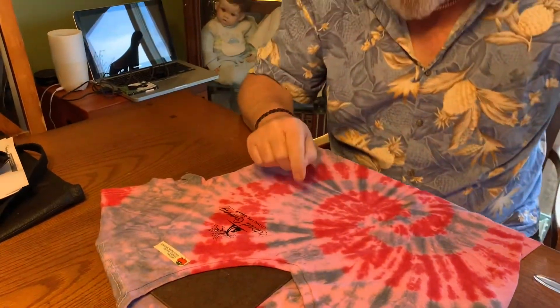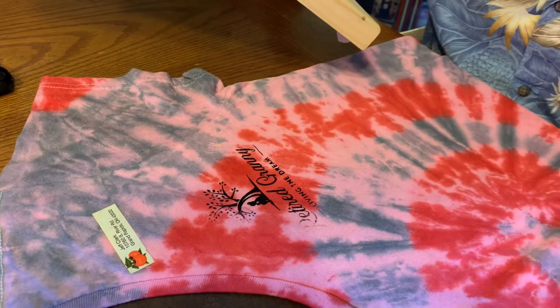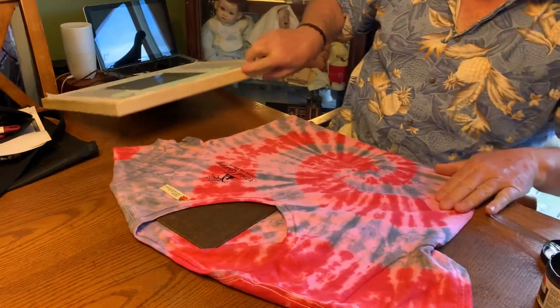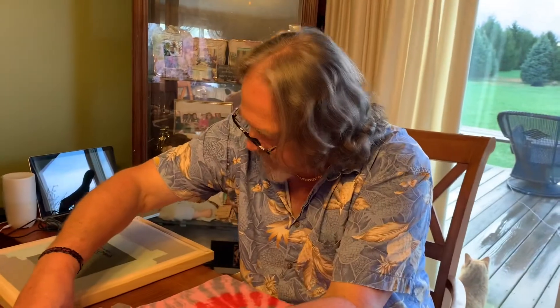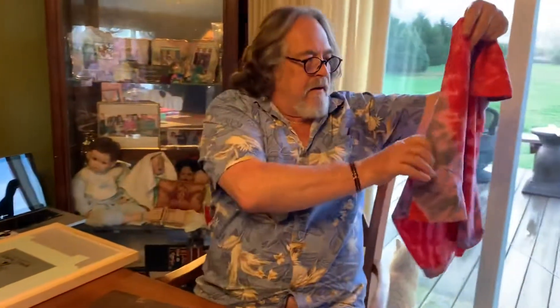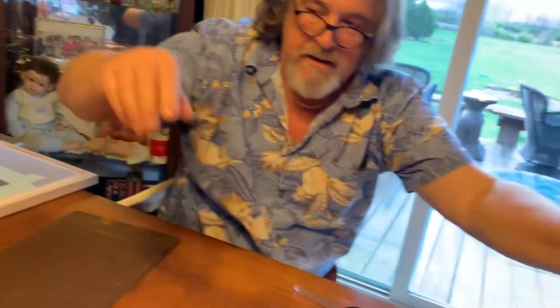That wasn't enough — the R didn't come out. A little disappointing on that one, but I think I got it. A little bit more pressure, a little bit more ink. You can still dry it. Maybe it's one you can give to somebody.